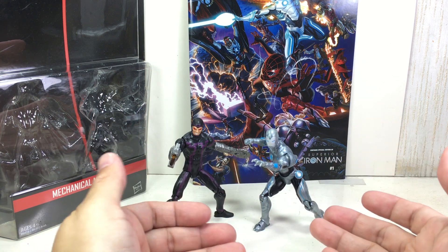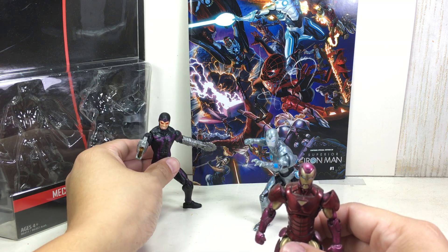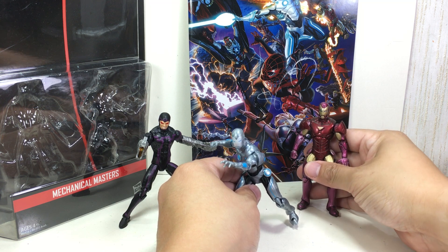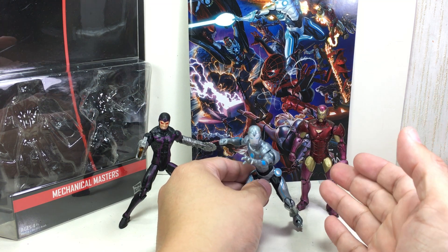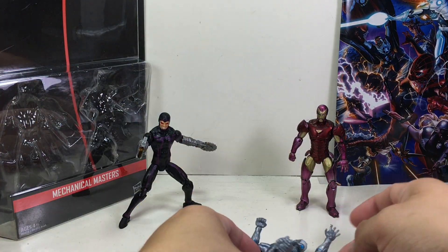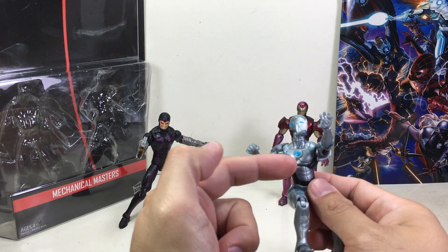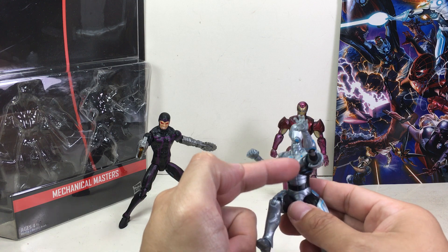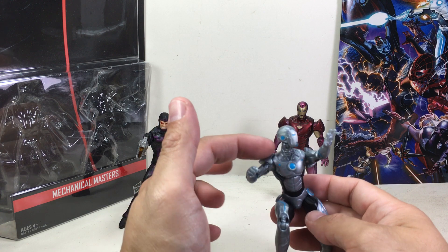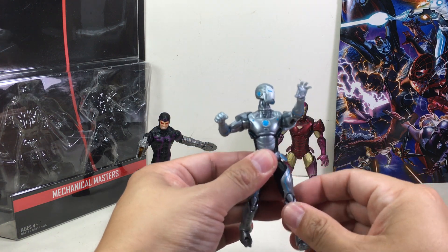Nevertheless, it is an Iron Man figure and I had to pick it up to add it to my collection. The figure looks very familiar because Hasbro recycled the Extremis Armor Marvel Universe Iron Man mold. I think they made a new body sculpt — the torso, legs, arms, shoulder pads, and hips are, I think, the same, which is great. The articulation seems to be the same as well.